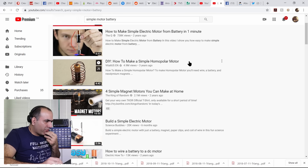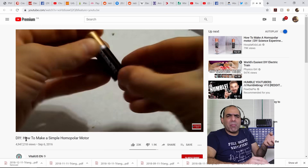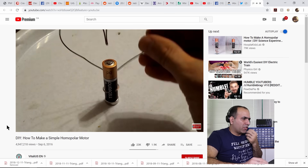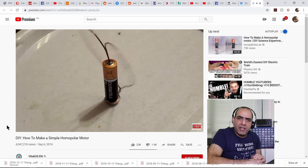There are a bunch of videos on such a simple motor. They usually stick a battery on a magnet, stick a wire on top of it, and BAM, it starts turning. At first glance it looks pretty fake, but at second glance, on some analysis, it still looks pretty fake.